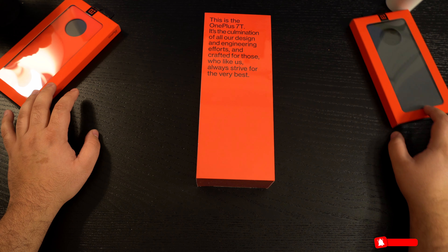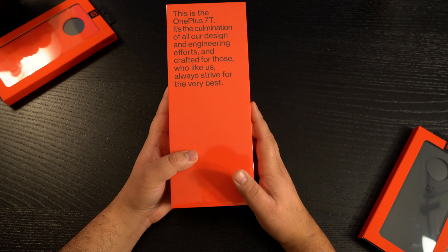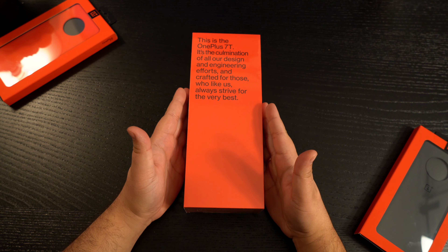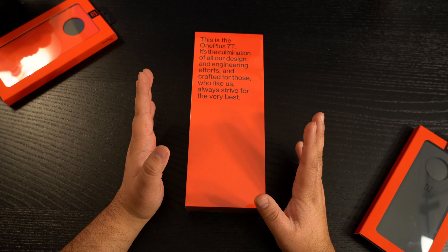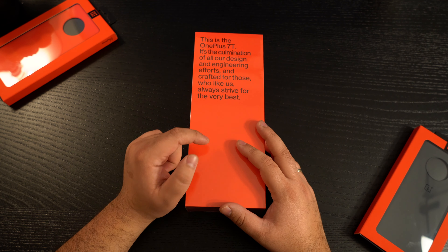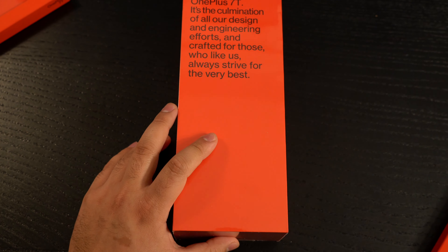I'll be doing a different unboxing and honest review of these cases with this phone. But what this video is strictly designed for is this beautiful OnePlus 7T. I am running my OnePlus 7 Pro as my daily driver and I absolutely love it — no issues whatsoever. Really glad I finally did get the Android 10 update on that one. So before we begin the unboxing, let's quickly take a look at what's on the box.